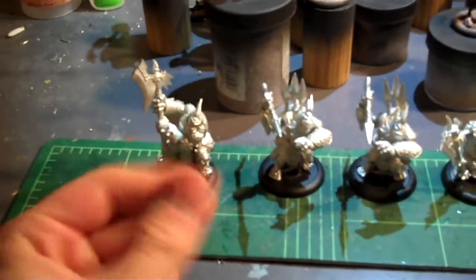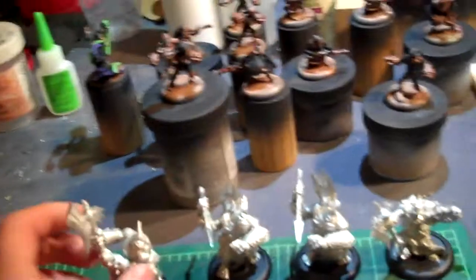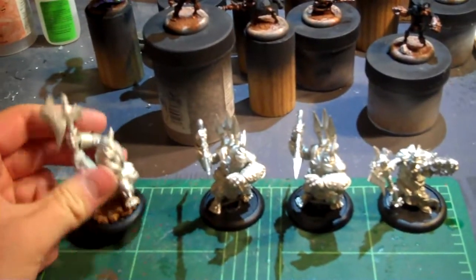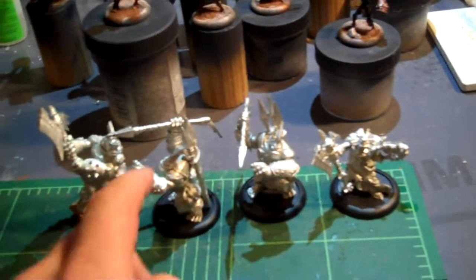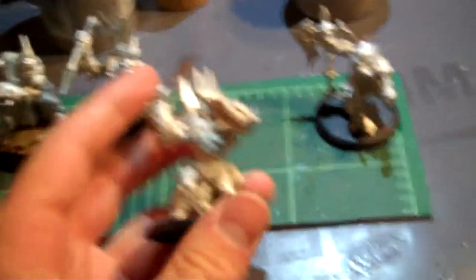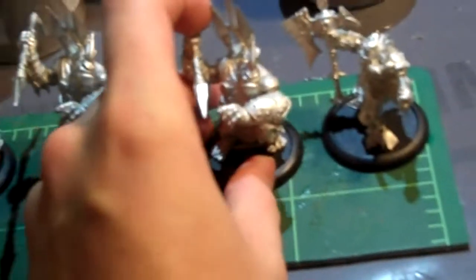Basically what I did: put a little ball of it, got it wet — learned this from Massive Voodoo, Roman over there, he is a champion as well. Go check out his blog, I'll put a link down below. You basically water it down and let it run down into the cracks. On the stomach here, that gap is virtually gone after two or three passes — absolutely fantastic, it works fantastically.